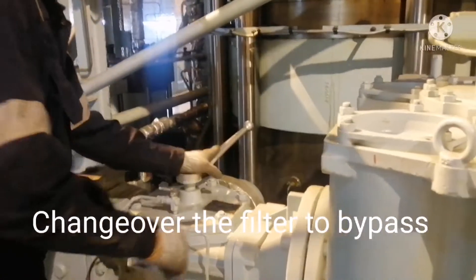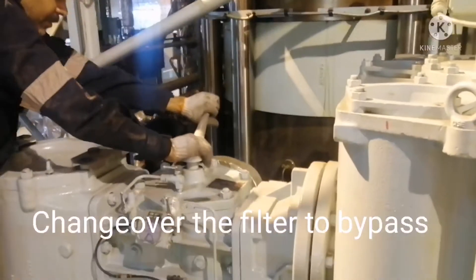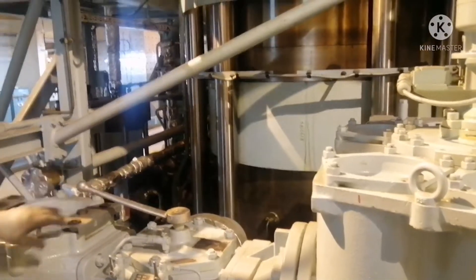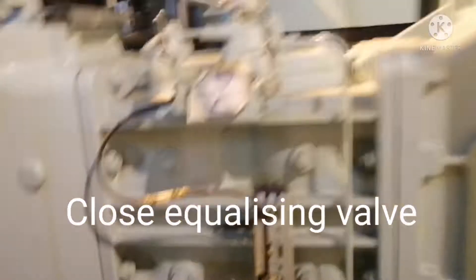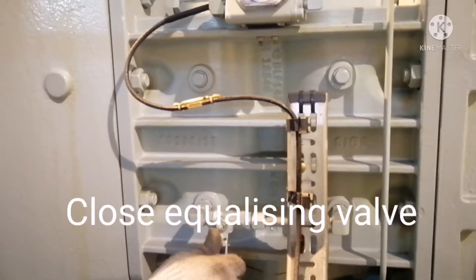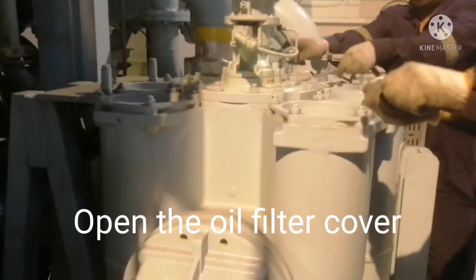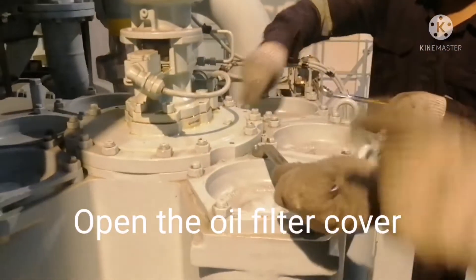After isolating the power, changeover the valve to bypass. Now I am doing the changeover. The lube oil flow will be going through the bypass filter, and now it is safe to open the auto lube oil filter chamber. I have to close the bypass valve — this is your bypass valve, which you can also call the equalizing valve. Now I am opening all the chambers.